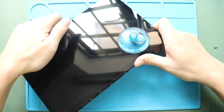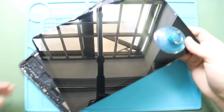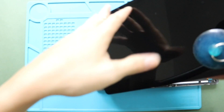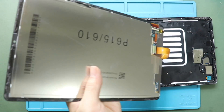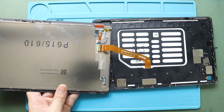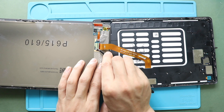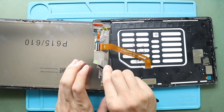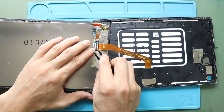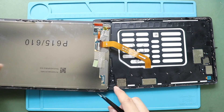Next, gently lift the screen and flip it to rest on the body. Take out the connector tape on the screen, then lift the lever and gently slide out the cable from the screen. Now you can free the screen from the body.